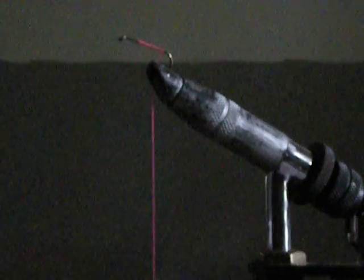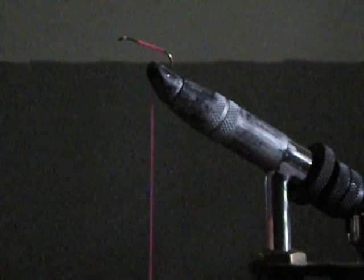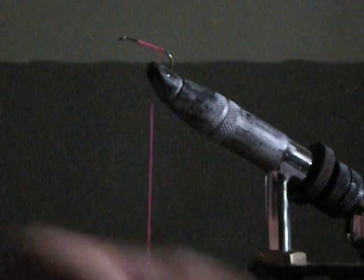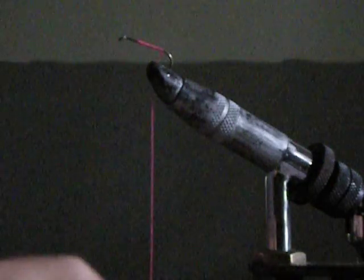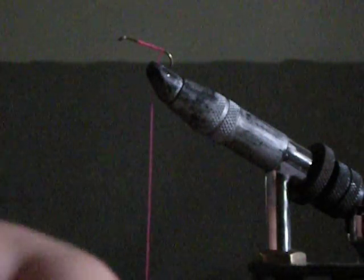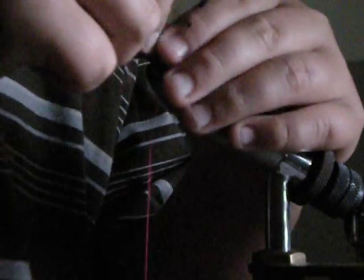So now you take some marabou fluorescent orange and you snip some off of this, a couple of strands. Snip. Pull that out. Go like this, put it on your shakier hook and tie it in.